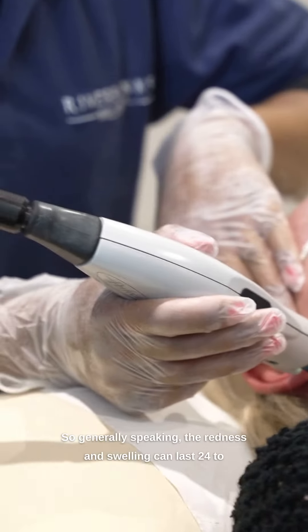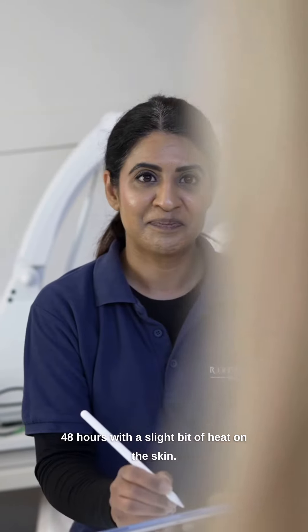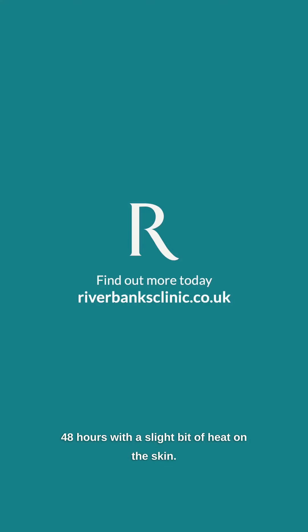Generally speaking, the redness and swelling can last 24 to 48 hours with a slight bit of heat on the skin, but generally it's absolutely fine.